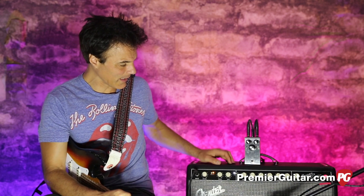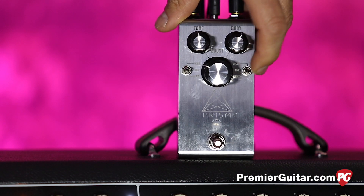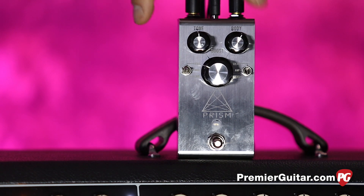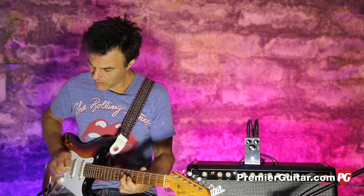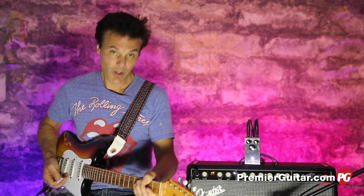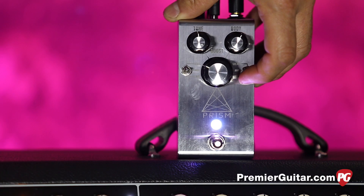Here's what it sounds like without the pedal engaged — nothing wrong with that. But add the Prism and we get all kinds of mojo. The really cool thing about this is it's a very transparent boost if you want, and a lot of that has to do with this switch right over here, which is a circuit selector. On the transparent setting it just gives you more of what you've got — a great way to jump up for solos without a whole lot of change.